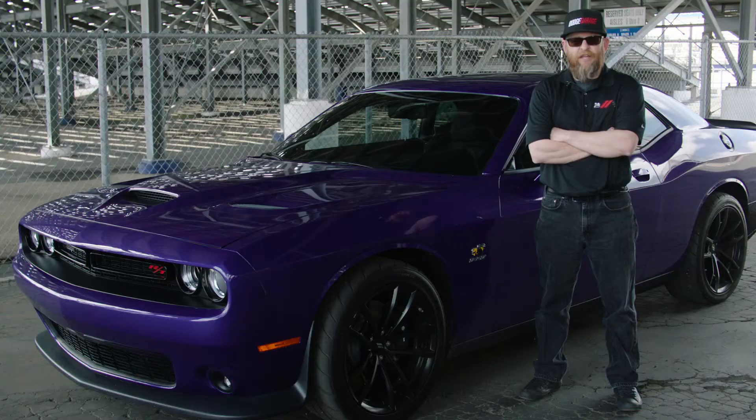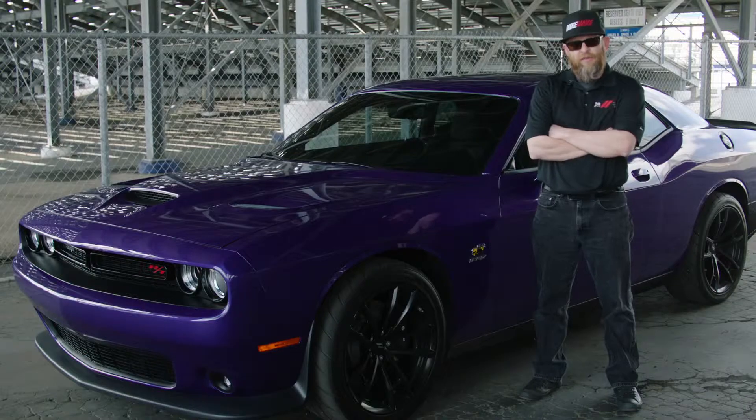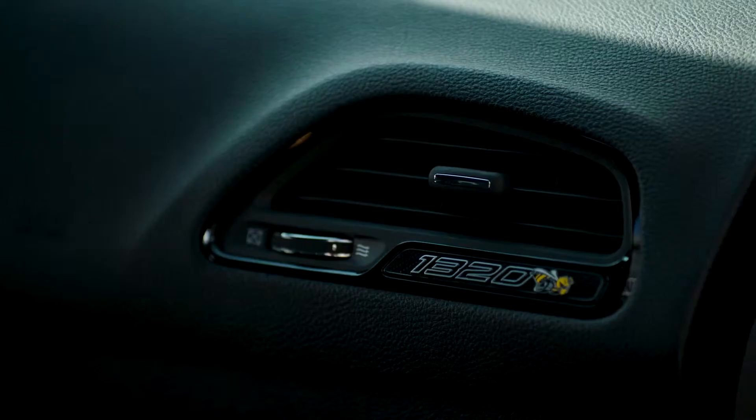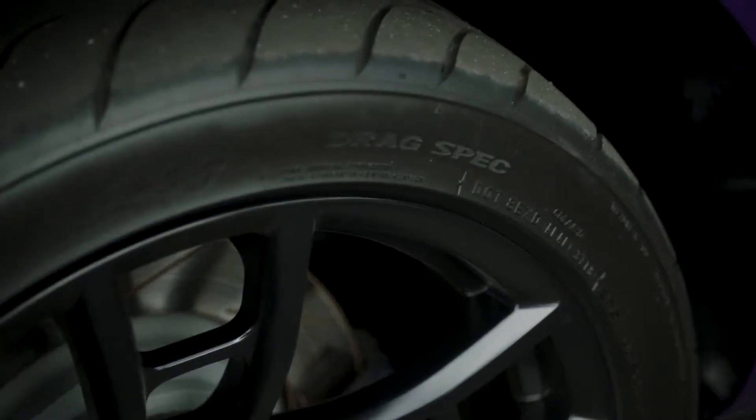This is really a takeoff of what we did for the Dodge Demon in 2018. This car we start with a Scat Pack and we add a lot of the kit from the Demon to this car. It includes the trans brake, the springs, the shocks, the sway bars, and a new drag radial tire for this car.